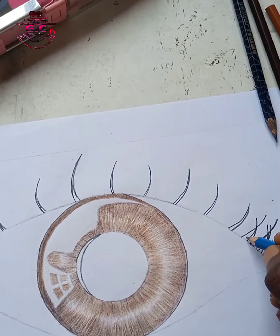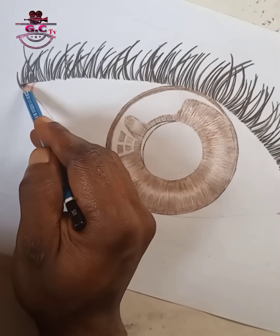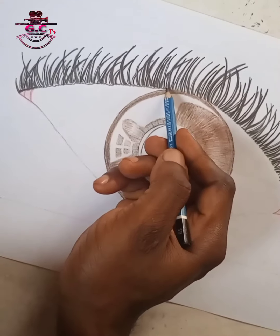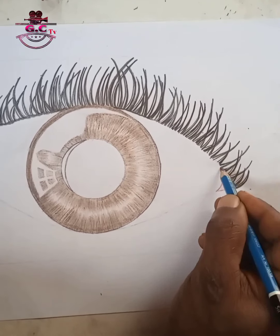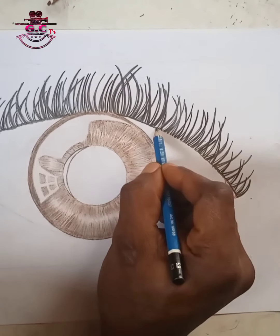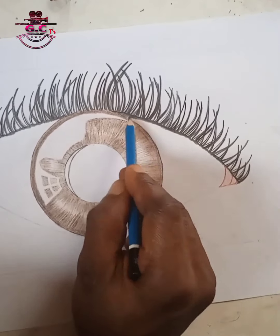Speeding up the work — you can see how we are bringing the eyelashes in strand after strand after strand. Using my stiddler pencil to give that dark shadow which lies beneath the eyelashes at the top of the eye.